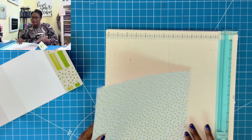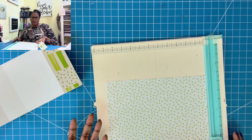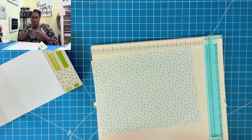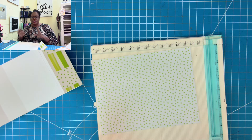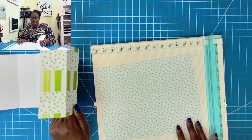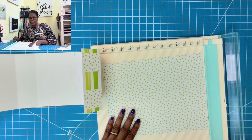Now I'm going to grab one of my polka dot sheets. You want to make sure that you are not using lightweight paper for this — use the heavier weight paper. You use the lighter weight paper to print the envelopes, but for box making, use your heavier weight paper.